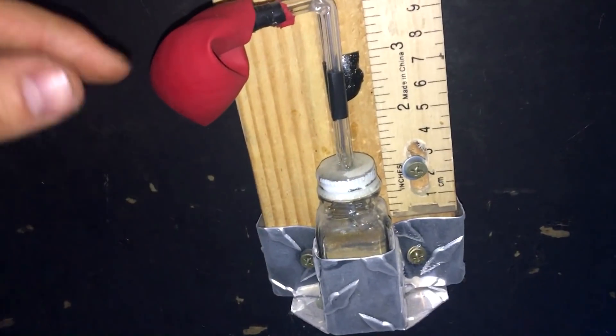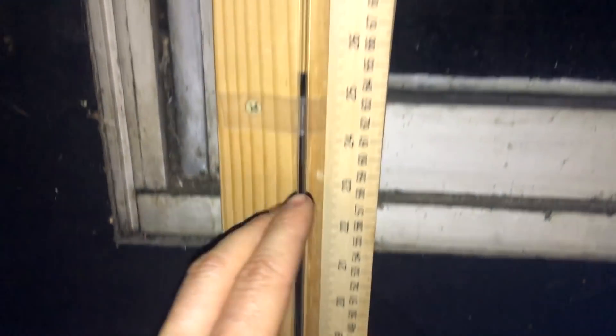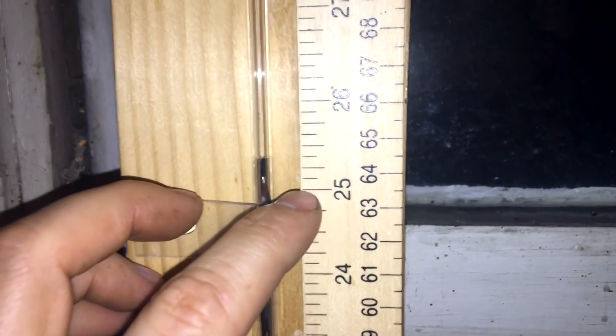The air pressure around forces the mercury up the tube, so the weight of the atmosphere is actually pushing on the mercury. But the mercury is so heavy that the atmosphere is unable to push it all the way to the top. In fact you can still see that there's some vacuum space up here, and the mercury at this current altitude and weather conditions is only able to travel about 25 and a half inches.